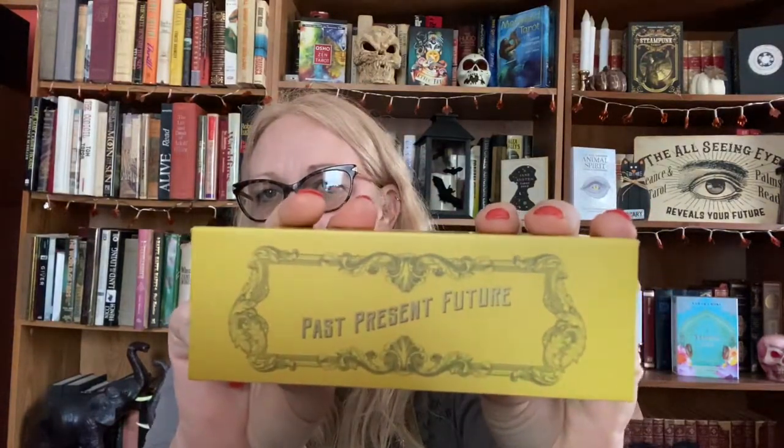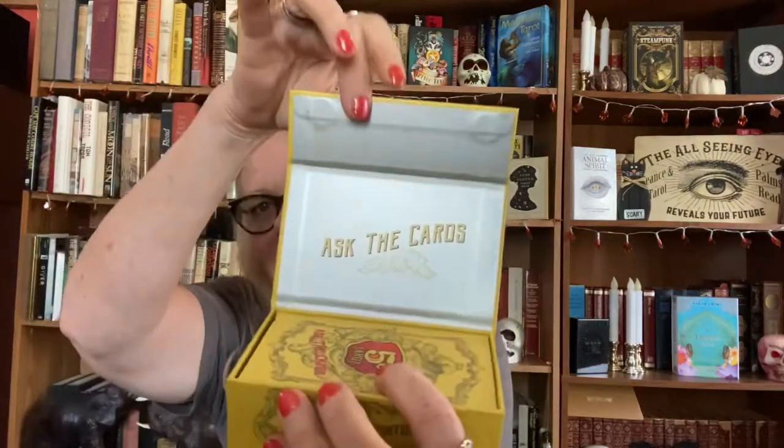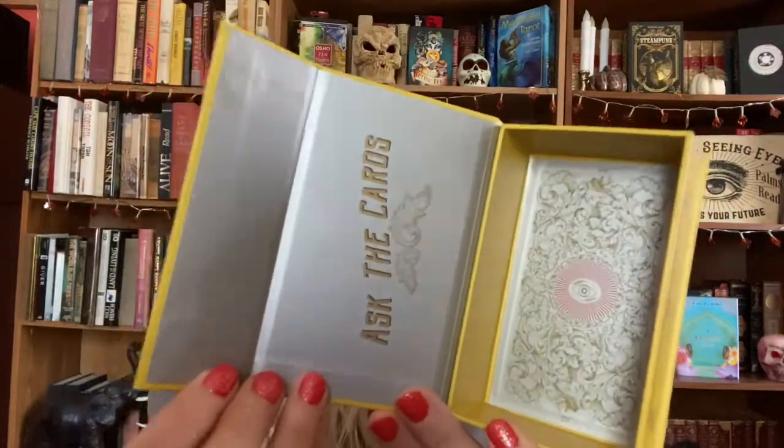Here is the box - I love this. It says past, present, future and has the second edition on it. There's the back of the box, I love the detail. It's absolutely gorgeous and it just opens up on the side. It says 'ask the cards' inside. And here's the little book. I got the gray stone cards with the gray edges, and there's the inside of the box - I love it.